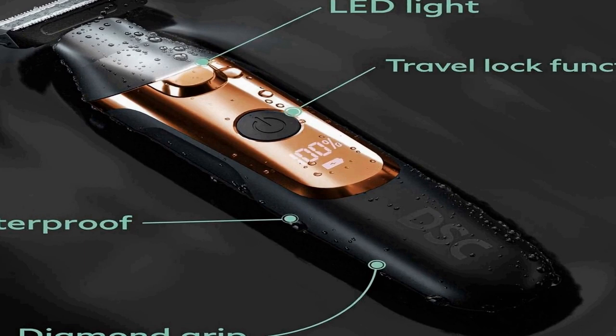Two heads are cleaner than one — the two heads keep your beard and body separate, because shaving both with the same trimmer is gross. To help reduce plastic waste and support international compatibility, the double-header electric trimmer includes a USB-based power cord without a traditional power adapter. For questions, contact Dollar Shave Club Pro at members@dollarshaveclub.com.